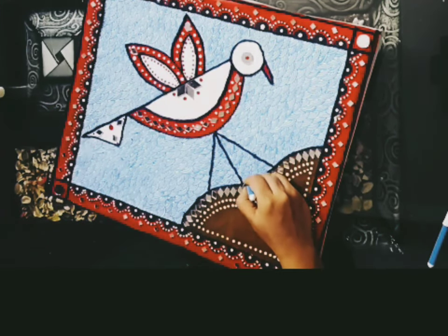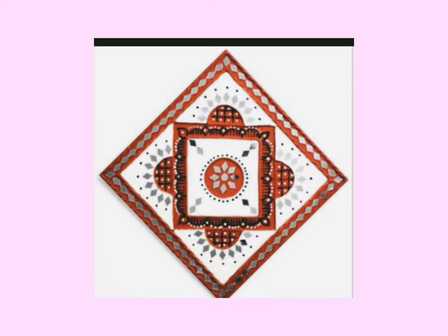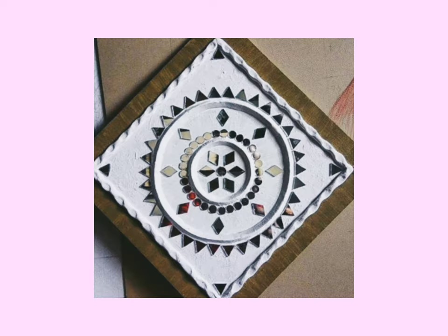Now our scenery is complete — see, it's beautiful! So dear children, how do you like the scenery? Now I will show you different designs. Bye bye, thanks for watching!